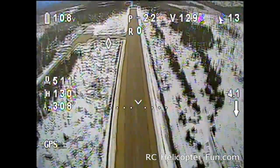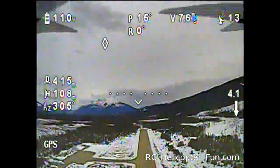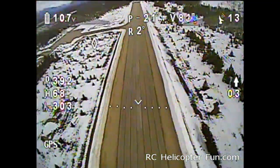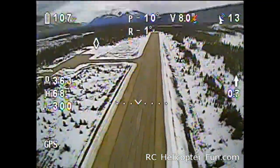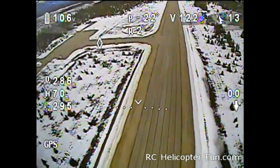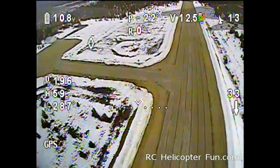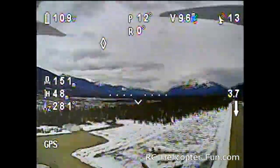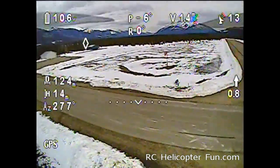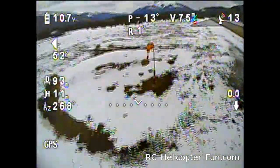Our volts are coming back up a bit because we're descending, so we're not going to be using nearly as much power. I was just holding forward and not moving the sticks at all — I might turn that auto-level feature off because it is kind of annoying. Now we're at 10.6, 10.7 volts, so it's definitely time to come in. As you can see, there's absolutely no wind — really nice.